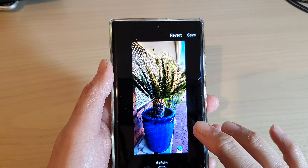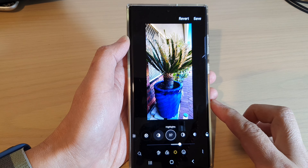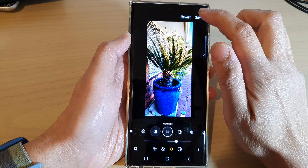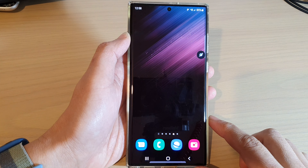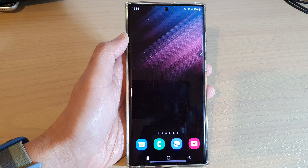And that's it. So that is how you can change the highlight color in a picture on the Samsung Galaxy S22 series. You can tap on the save button at the top to save the changes. Finally, you can tap on the home button to go back to the home screen. Thank you for watching this video. Please subscribe to my channel for more videos.